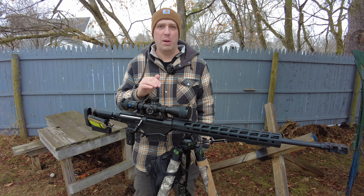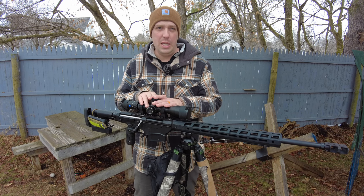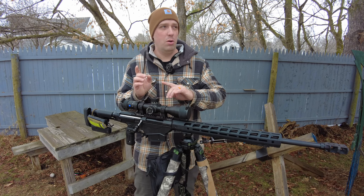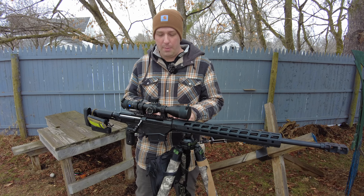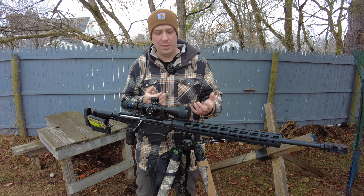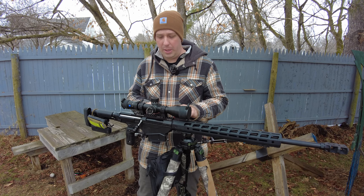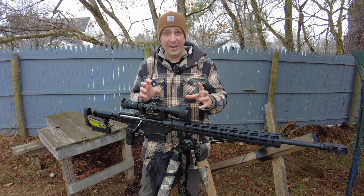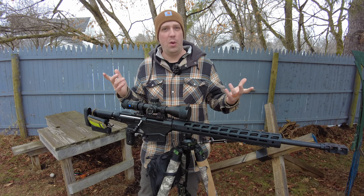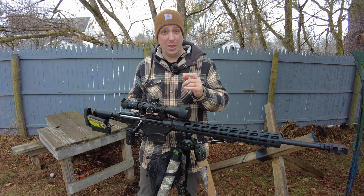This 40 MOA rail allows me to use more of the internal elevation provided by this scope. Most modern scopes — even Arken scopes, a lot of the new Vortex scopes — they have enough internal elevation. Even base-level scopes have enough. You don't have to have a crazy scope to go out really, really far anymore. With a 40 MOA base, you can use enough of your internals to get pretty far with a sufficient caliber like 300 PRC, which is a great one-mile, maybe even two-mile caliber. This scope and rail combination increased the utility even more — less limitations, and that's what we all want.